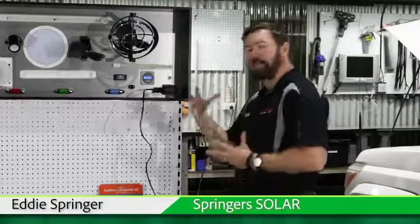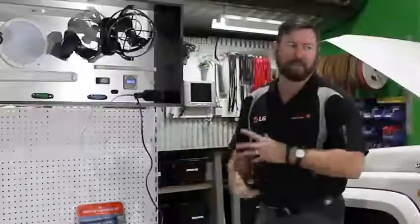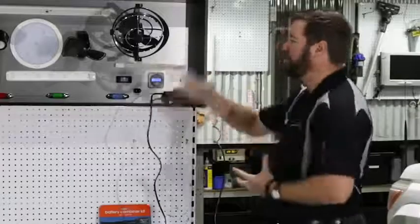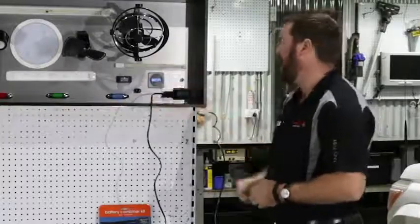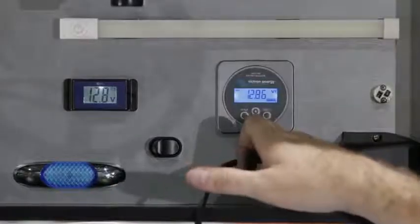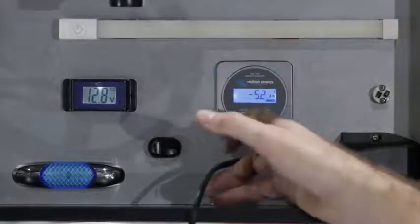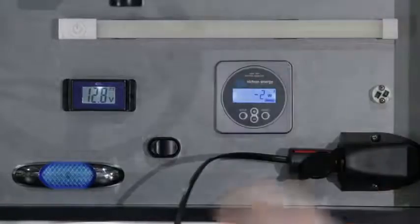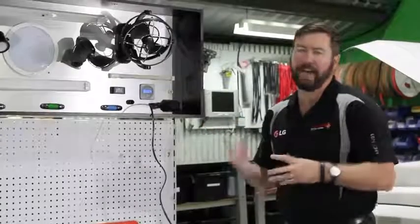G'day, Eddie Springer from Springer Solar. Here to talk to you about appliances, energy draw, and wattage of different appliances — what's practical and what's not so practical to run while we're on the road. On our display setup here we've got a simple voltmeter and a battery monitor. This is a Victron battery monitor that allows us to see battery voltage, amps, watts, and amp hours consumed out of our battery. The main thing we're going to look at today is the wattage or power draw of each of these different items and how that relates to amps out of our battery.